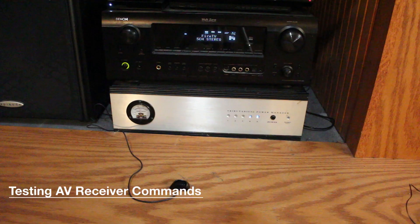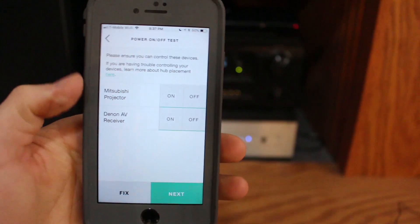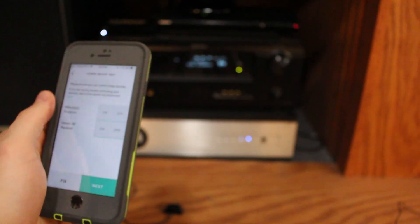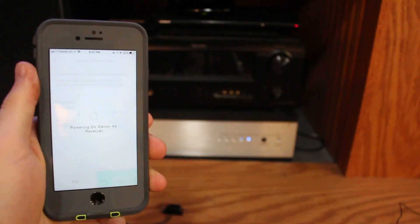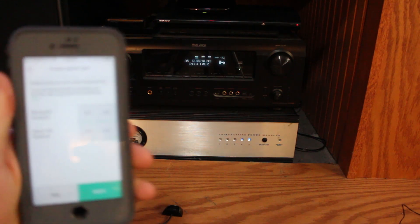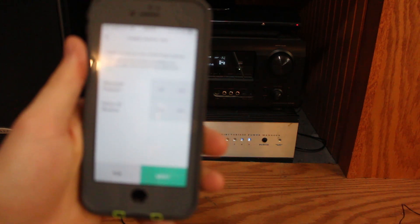Next, we're going to test the power off and power on commands with the app. I have the IR blaster set up in front of the AV receiver, which is currently powered on. I'll press the off button next to the Denon AV receiver — and as you can see, it powers off the receiver, no problem at all. Then we test the on command: the light turns green, the screen comes on, and it powers on the receiver successfully.